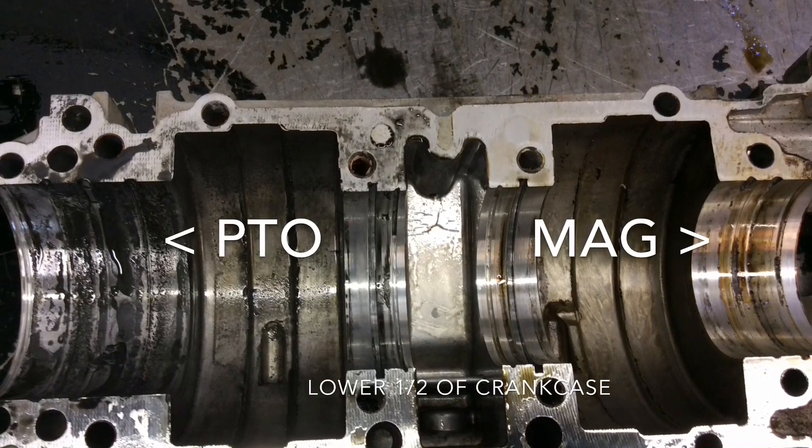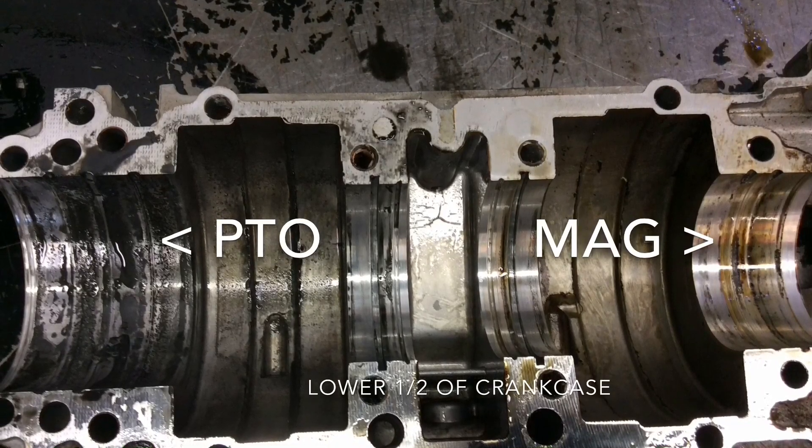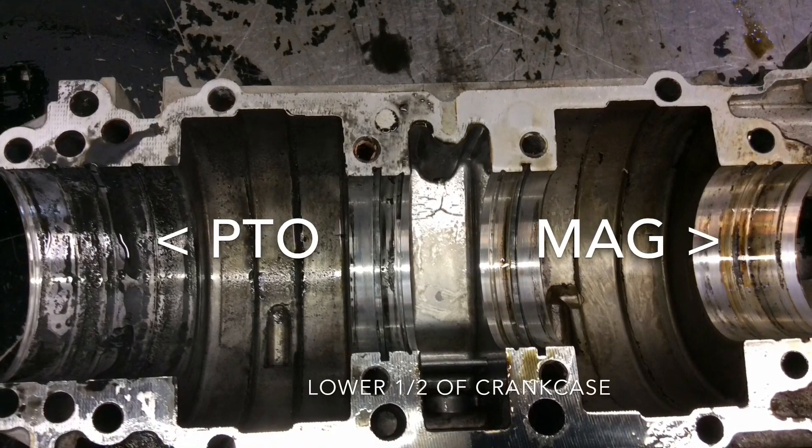When it started again it ran for two or three, maybe four hours, and by then all the rust was loose and ground all the bearings up. That was when the engine stopped while he was flying it.